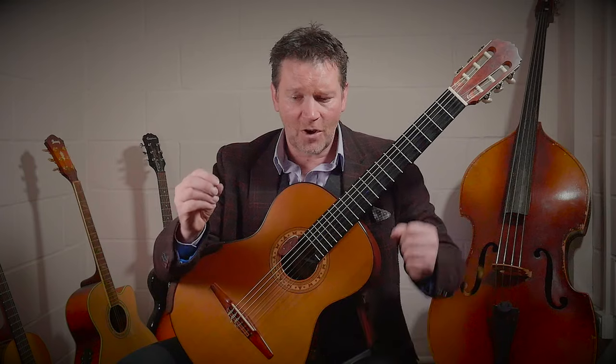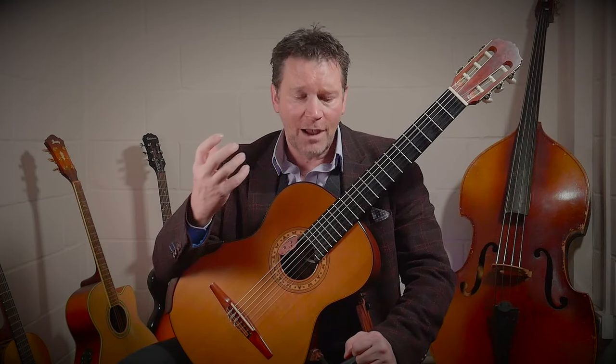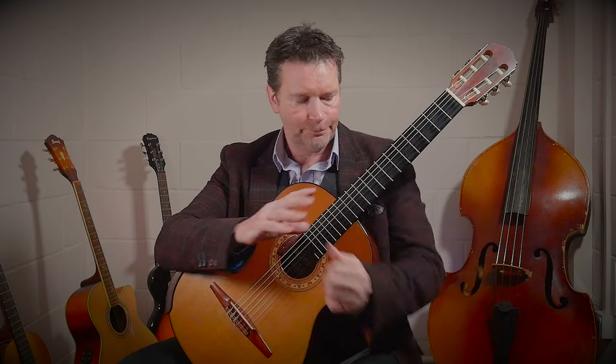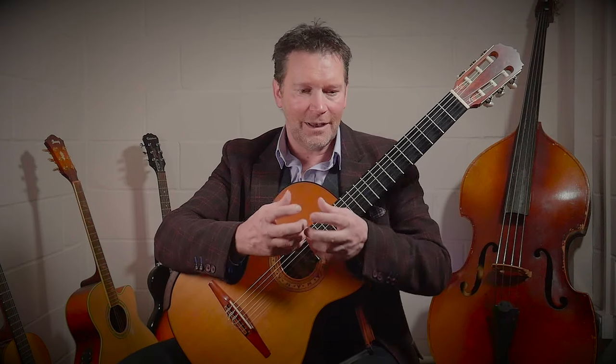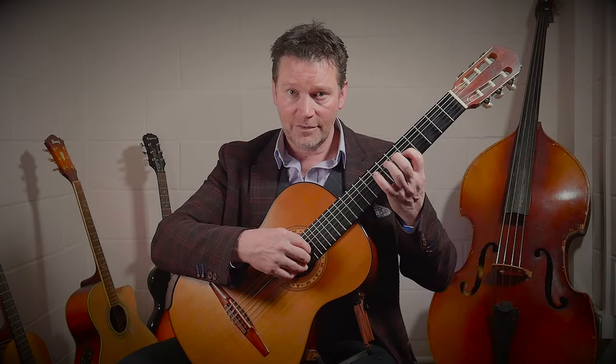Today we're going to start combining the technique that we've developed in our left hand and the technique that we've created in our right hand, and we're going to put them together and understand how best to find the most consistent way of combining right and left hand fingers. The best way we can do that is by taking a simple one octave major scale. The reason I'm doing this is because all our musical experiences are going to be involved in playing notes around a particular key, and that is going to be around a major scale in whatever capacity that will be. It also allows me to focus on bringing the hand out of the wider frets of the first position and to bring it up to our fifth position here.